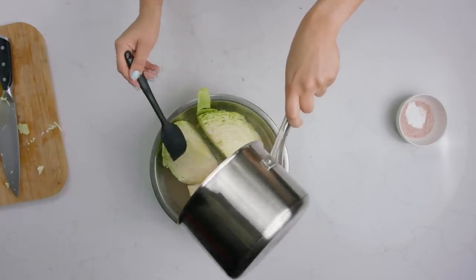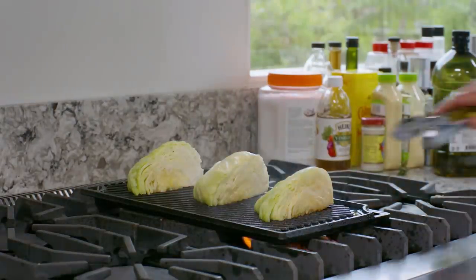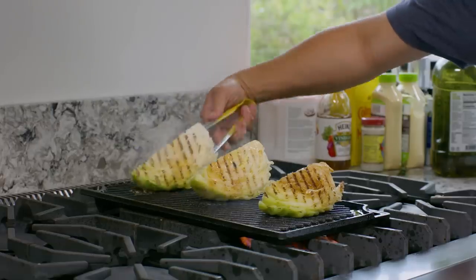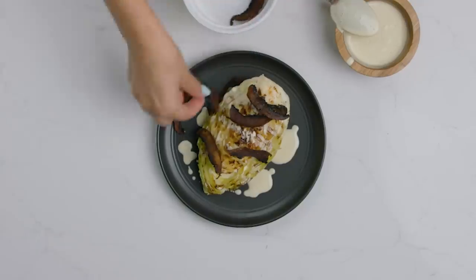Allow the quartered cabbage to brine in the liquid for at least two hours, or overnight for better flavor. Remove from the liquid, pat dry, brush with avocado oil, and set aside. Then over a preheated grill on high, sear cabbage quarters until the edges are crispy. Top with Alabama white sauce and smoky mushroom bacon. And if you want to take it to the next level, drizzle some GundryMD polyphenol rich olive oil over the top.